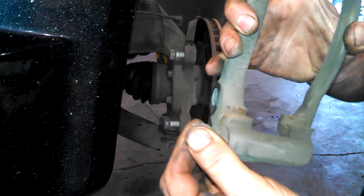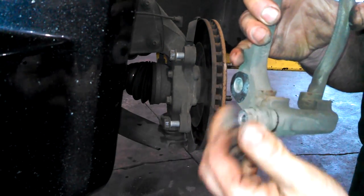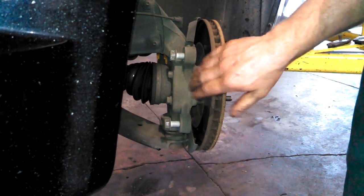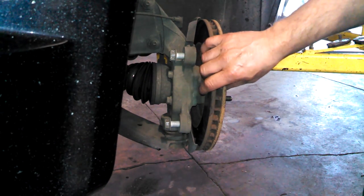Clean this area or replace it with new pieces. Lubricate these — they feel pretty good though. The rotor should just slide off; you can tap it with a hammer if you need to in order to replace it.